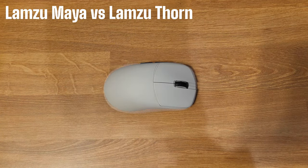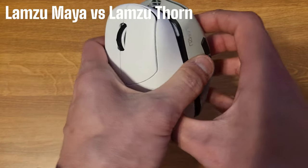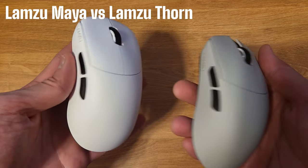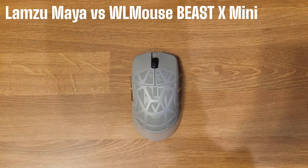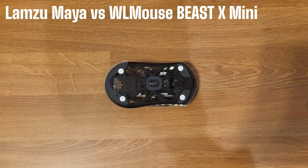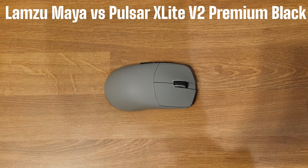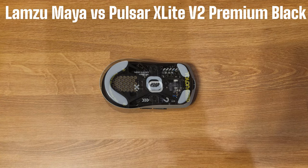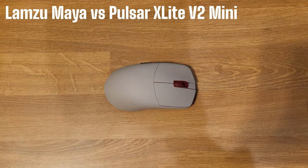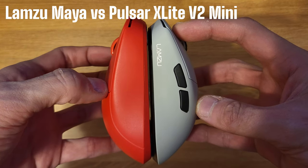Here it is compared to the Lamzoo Thorn, which is an ergo-shaped mouse — this one is ambidextrous. They are similar in size but the contours are a little different. Comparing it to the Beast X Mini, it is a little larger than the Beast X but feels like a filled-out version of it. It's a little smaller than the X-Lite V2 standard size. The hump profile is different too — the V2 is favored toward the rear while the Maya is more balanced toward the middle. It's closer in size to the X-Lite V2 Mini but with very different shape profiles; the X-Lites are more fingertip while the Maya feels more like a claw grip profile.